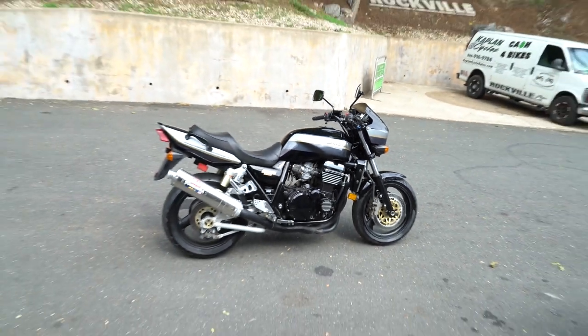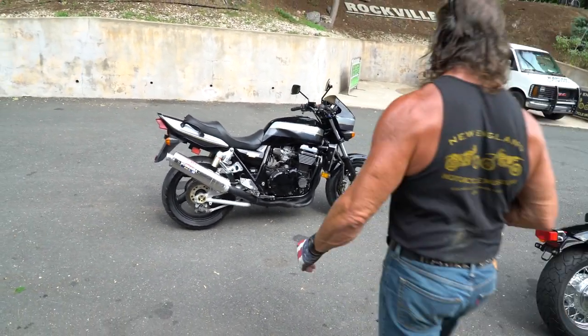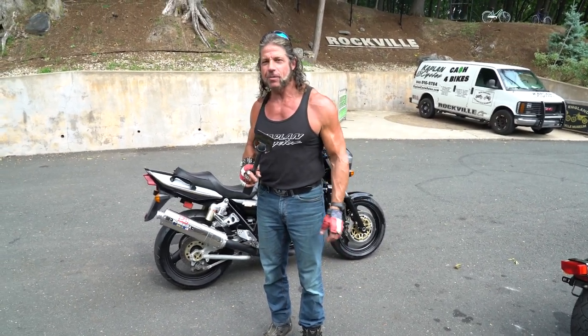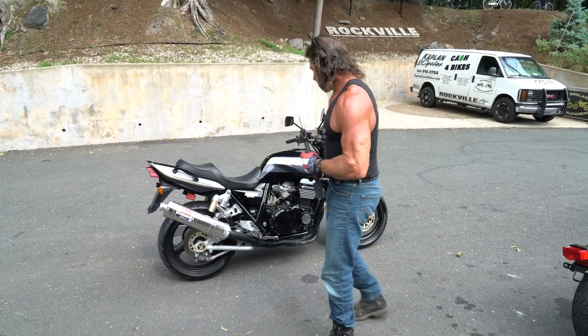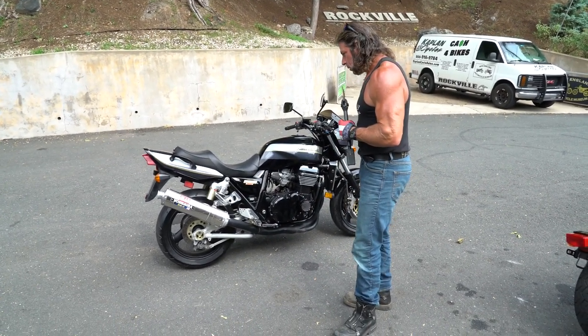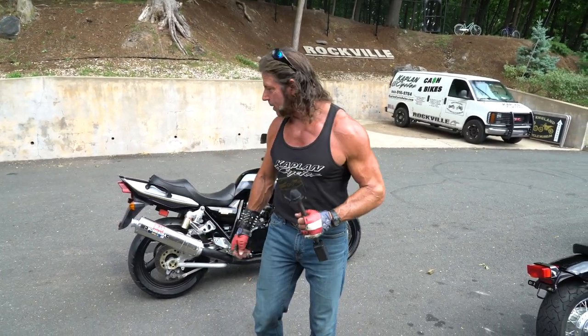These are getting harder to come by — they're already 20 years old, and most of them are ridden into the ground like Billy's. Billy's got dents on the tank and almost 100,000 miles on it; he's an Isle of Man racer, of course he rode it hard. This one's been babied, stored indoors — it's stunning. So thanks for watching. Hope you had nearly as much fun as I did riding it. What a kick-ass piece. Thanks for watching, and God bless America.